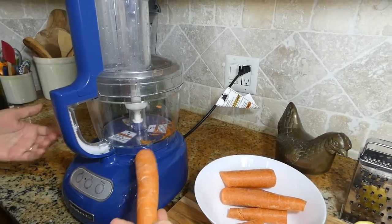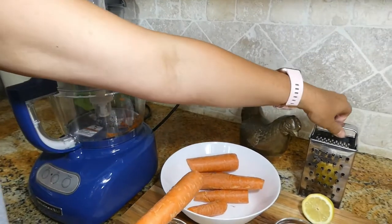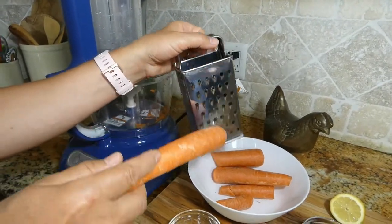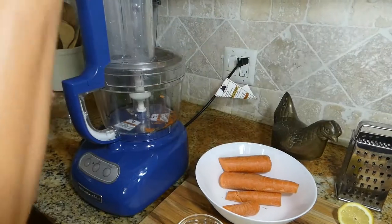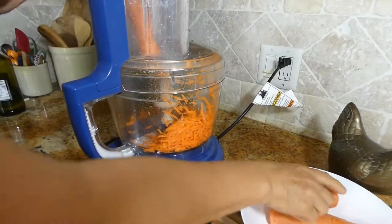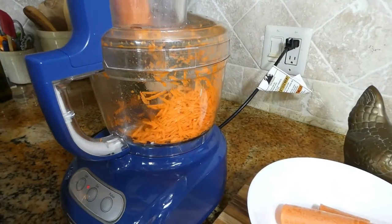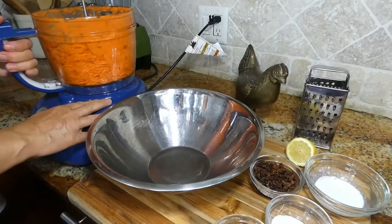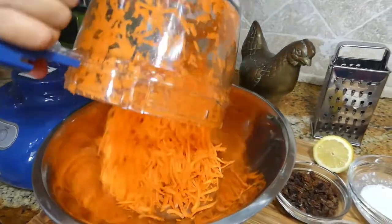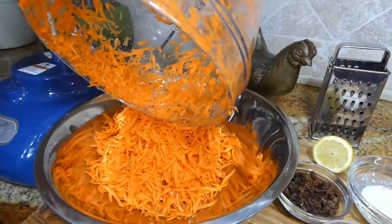I'm going to use a food processor, but if you don't have a food processor you can do this manually by using just a simple food shredder. The carrot is ready — I'm going to transfer all the carrots into a big bowl so we can mix.